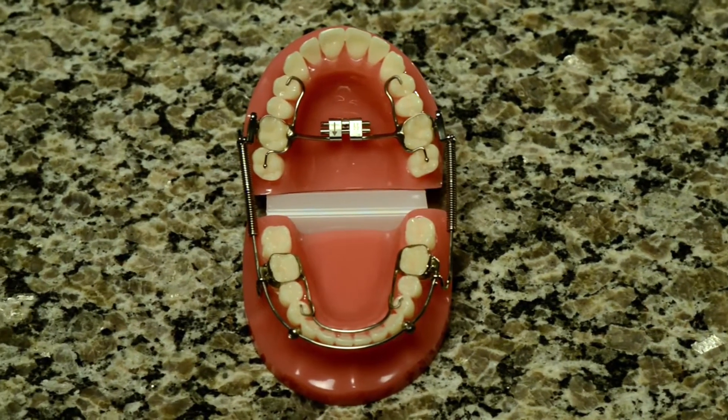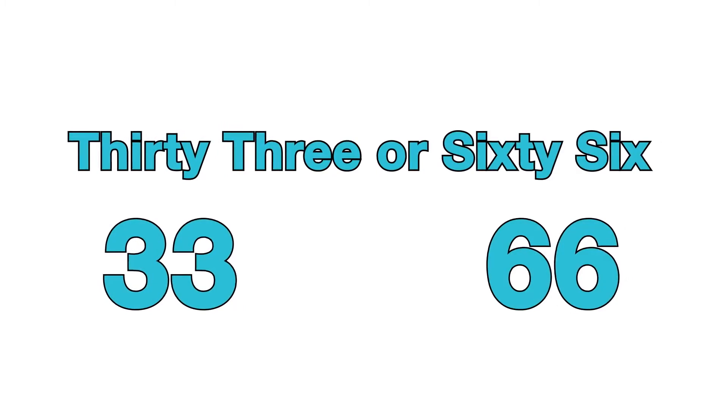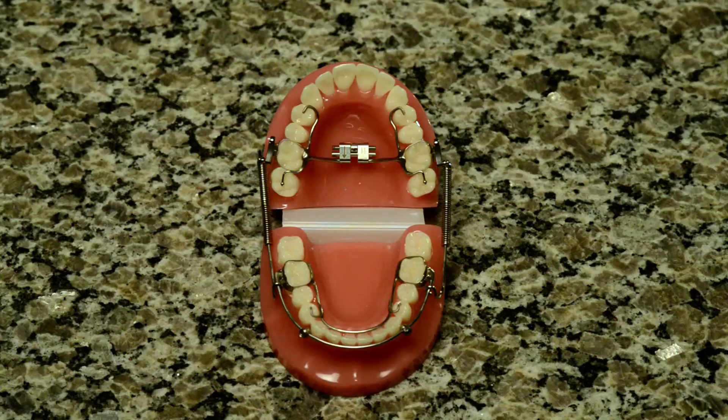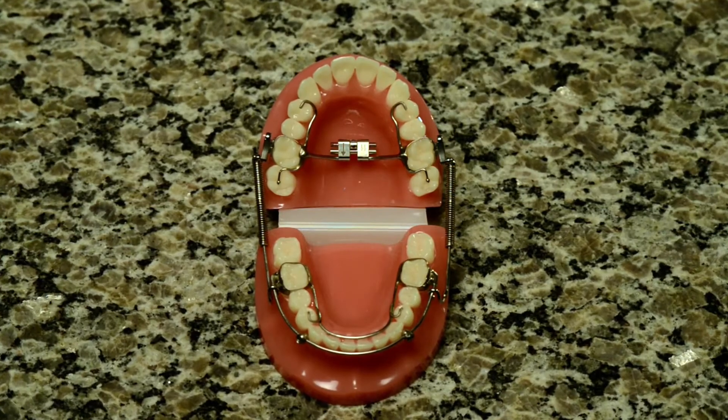The crossbow will make talking a little tricky for a few days, especially when you pronounce words with S or T sounds, because the area where your tongue would normally go to say those sounds now has an appliance in the way. After three or four days you will notice that you are able to say these words better.